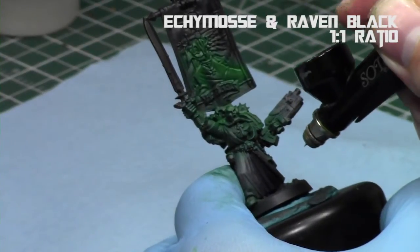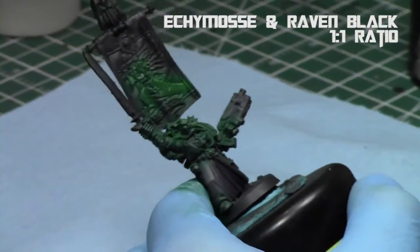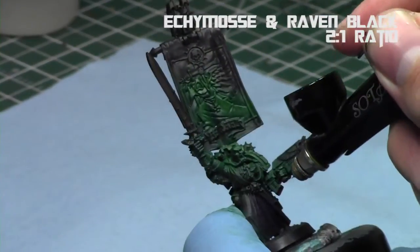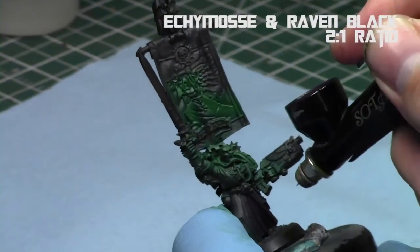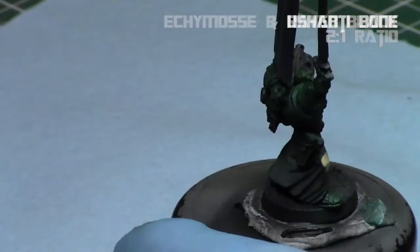Next I focused on the small inner cloak with a one-to-one mix of Ecchymos and Raven Black from Minitaire — that way it creates a very dark purple. Then I highlighted up with extra Ecchymos in the same combination just at the outer parts, so there's a bit of color discrepancy and some good highlighting.